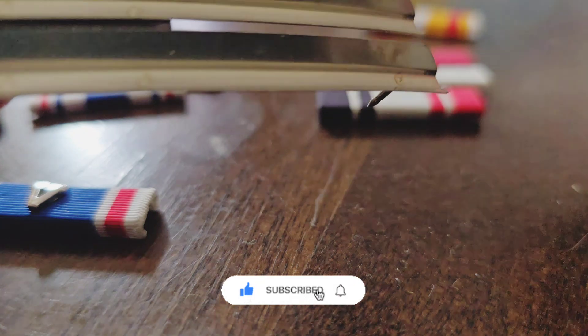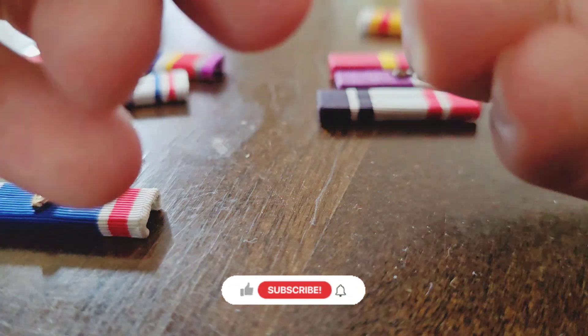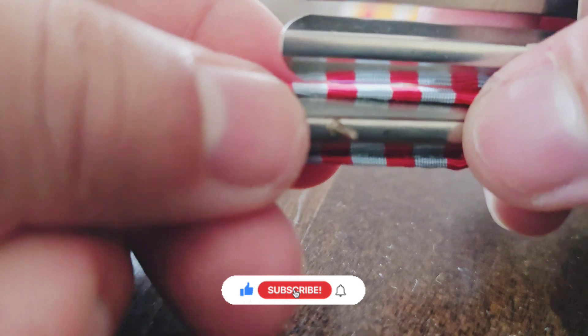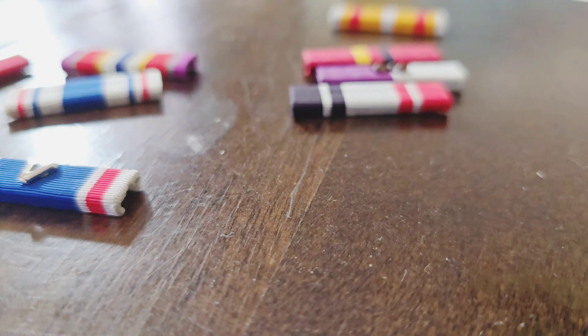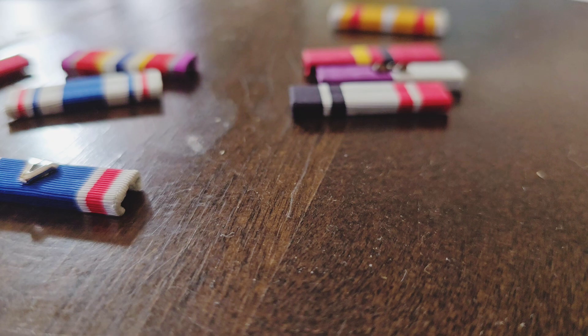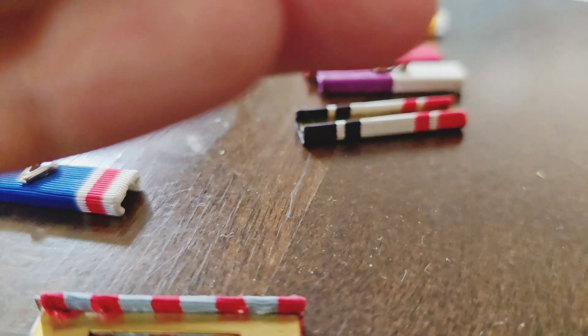I've squeezed them a little bit, so let's see if the ribbons slide on easier. There you go — now it slides on much easier. What I like to do is look at this end and push the bar through the ribbon, pushing this piece inward. I want to make sure the ribbon is completely encased by the bar. If there's still a visible slot, it's still too wide and I have to bend it more.